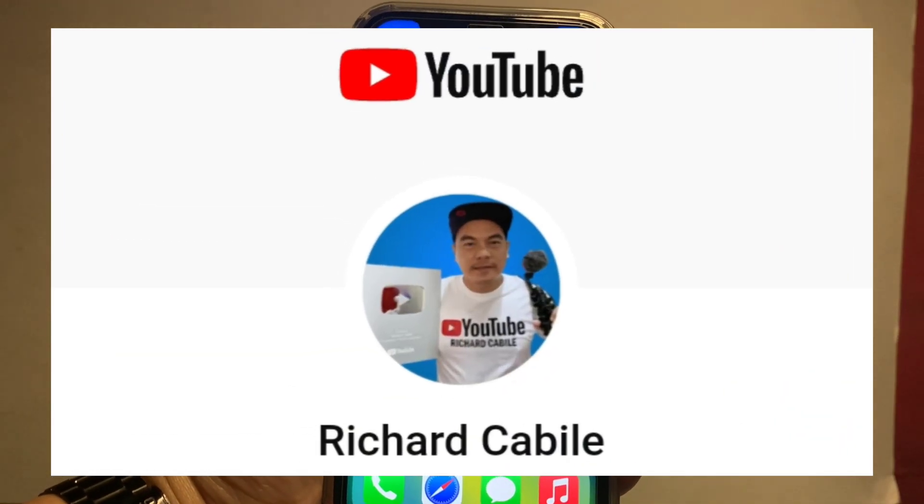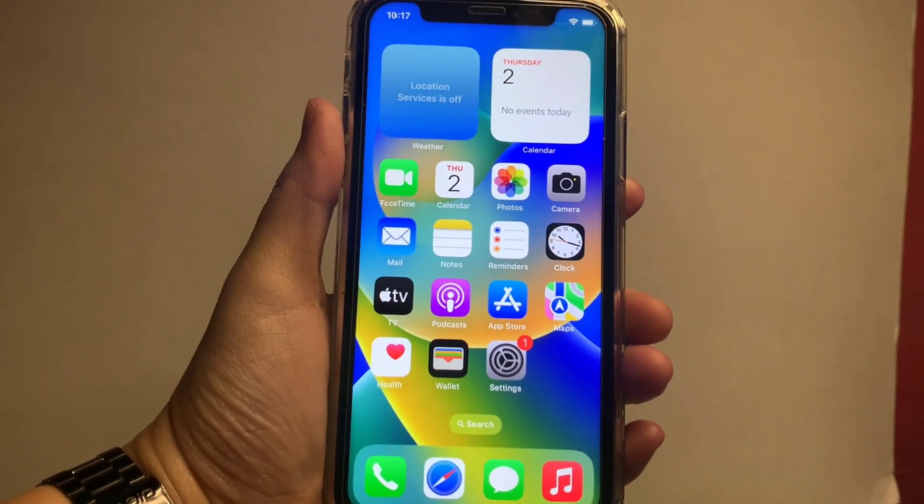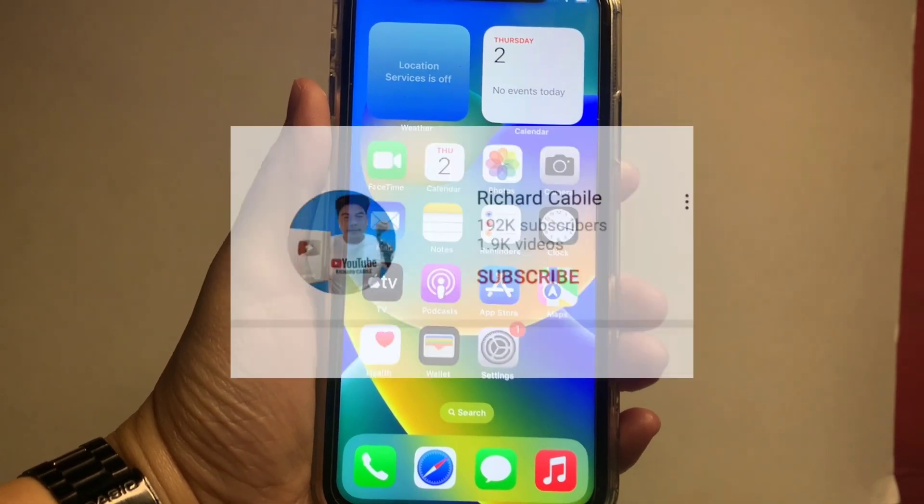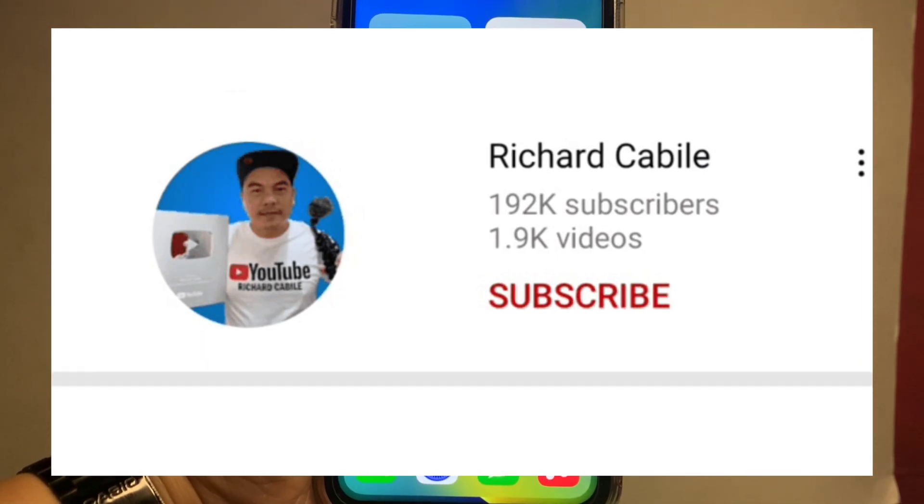Welcome to Richard Cavilli's YouTube channel. For today's tutorial, I will be teaching you how to turn on and off Bluetooth on iPhone X. First, can you subscribe to this channel and don't forget to hit the bell button to notify you for new updates.